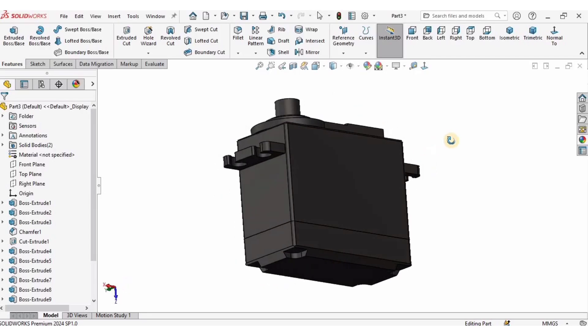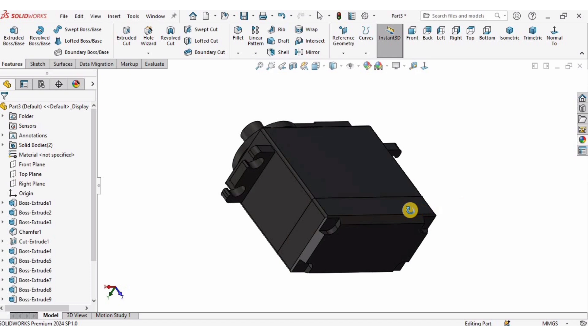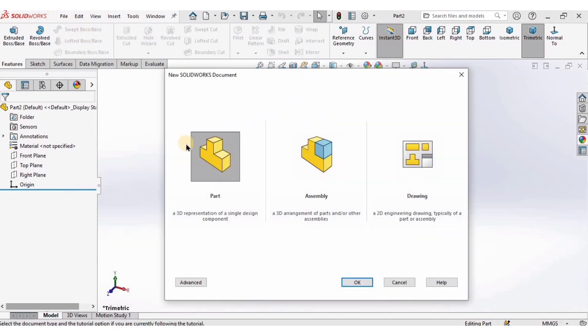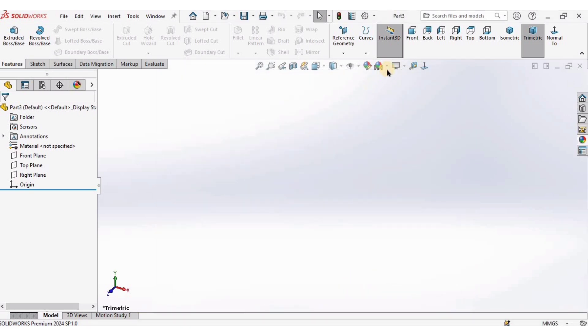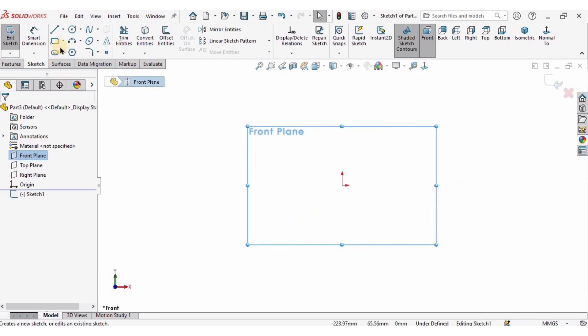Hey guys, welcome back to RoboCAD. In this SOLIDWORKS tutorial I will explain how to model a servo motor. Let's begin. I'm going to open a new part file, change the background to plain white, and make sure I'm working in MMGS units, which is millimeters.